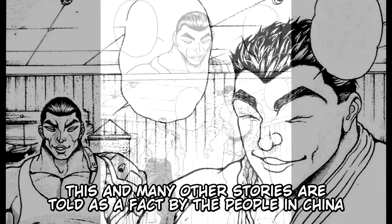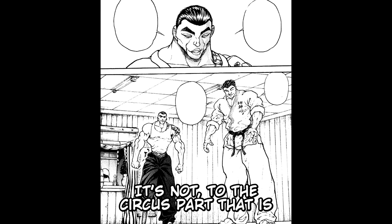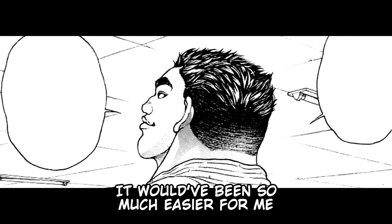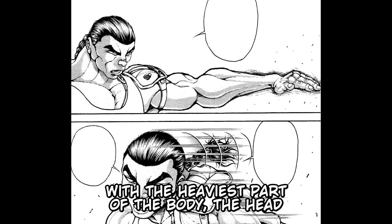"These and many other stories are told as fact by people in China. However, looking at what you have become and the level you are now, I've started to feel that these tales may not be so far from the truth." Katsumi replies: "It's not — to the circus part, that is. The rest was just made up, because he loves weird stories. Even if Orochi, my father, turned out to be a soft man, it would've been so much easier for me." Retsu genuinely smiled and said: "You've already attained it. You loaded the unique weapon of karate, the spear hand, with the heaviest part of the body — the head. You acquired what I would express as a saber with the weight of a broad axe."